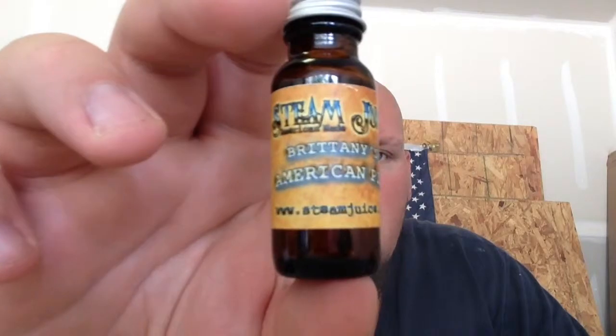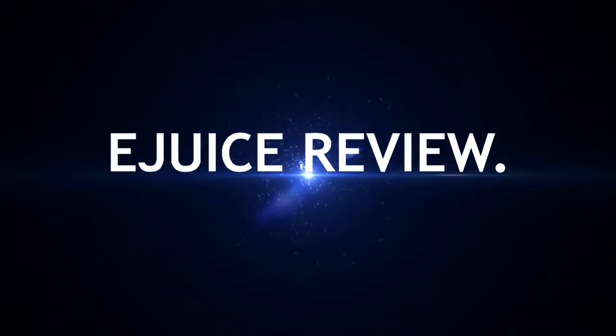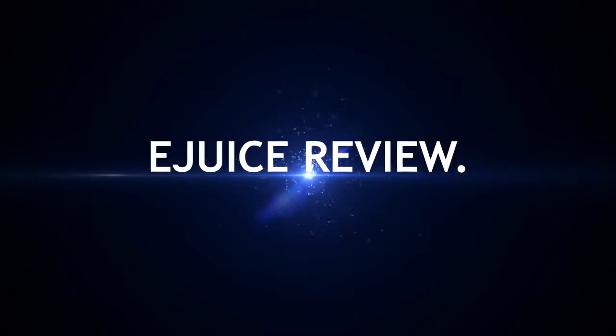What's up guys, today we're gonna be doing a juice review for Steam Juice. We're gonna be taking a look at Steam Juice today — they sent me four flavors for review, breaking it up into two videos, so two now and probably two tomorrow.